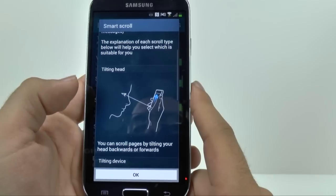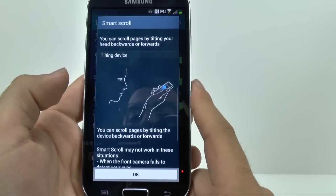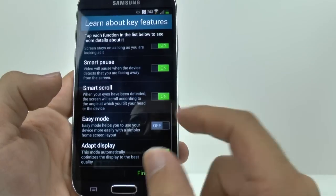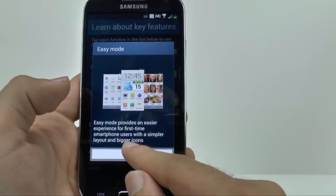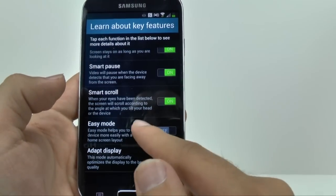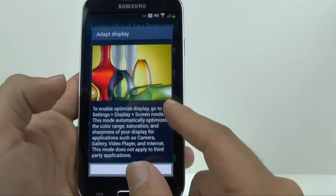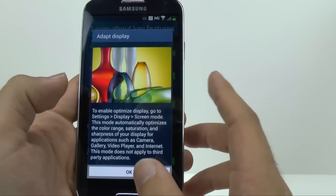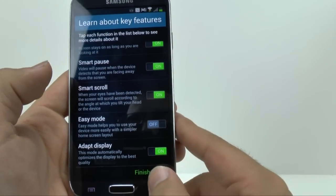Smart Scroll allows you to either tilt your head to look up and down to scroll, or you can tilt the device — I would recommend tilting the device if you are using Smart Scroll, it just makes more sense and is easier. Easy Mode is a very simplistic mode that I recommend for anyone that's a first time smartphone user — maybe even a month down the line you might be ready for full Android. And then Adapt Display, which changes your screen settings based on how much light is on the screen and the colors. I highly recommend this — it gives a great viewing experience.